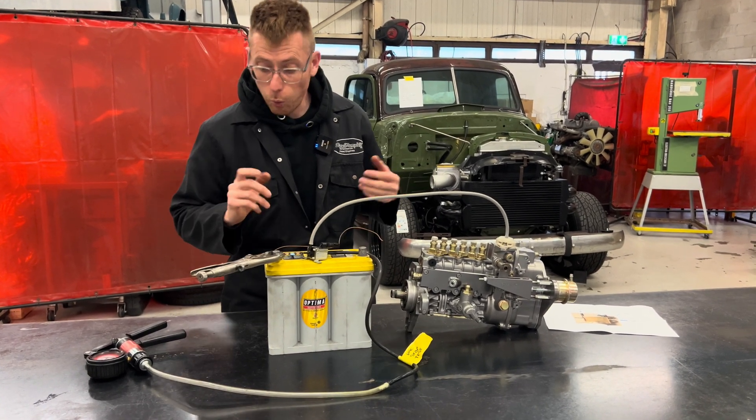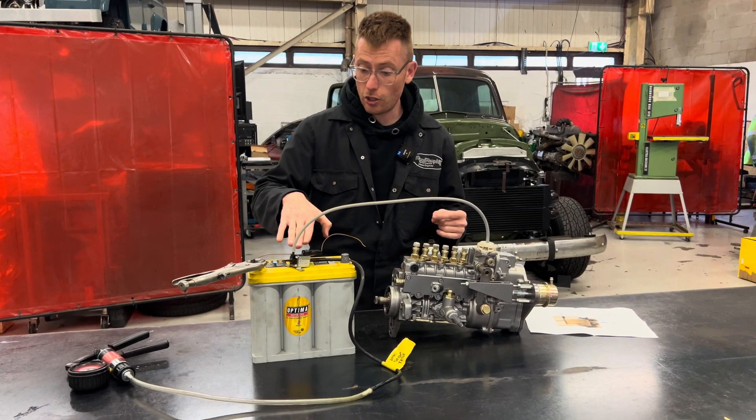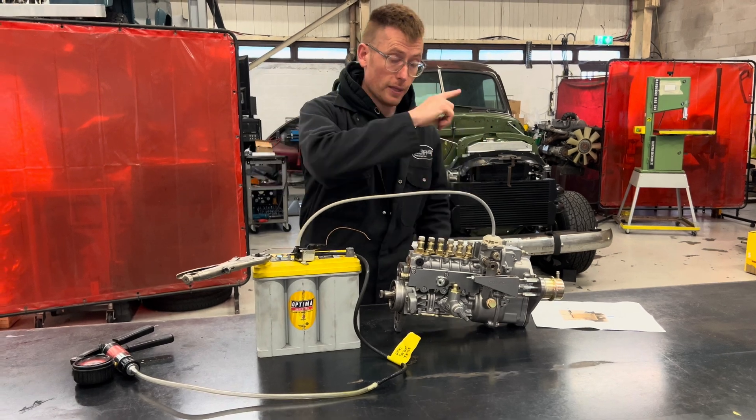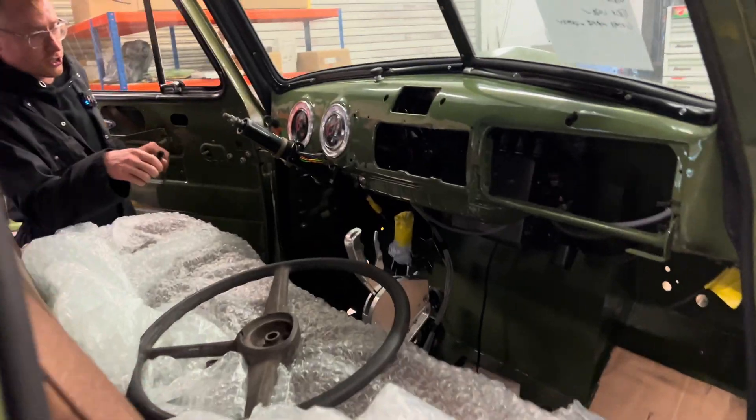That's it basically, and we have one other method of doing this. This solenoid we use on 99% of builds. We have another method if you come and have a look at the GMC.